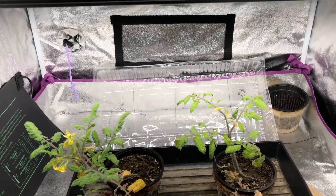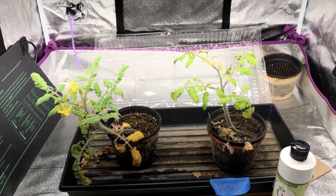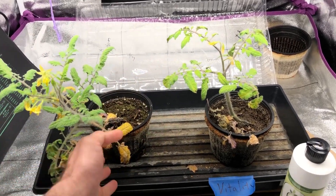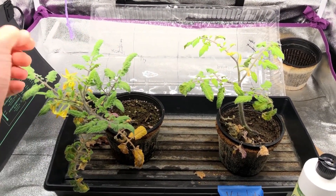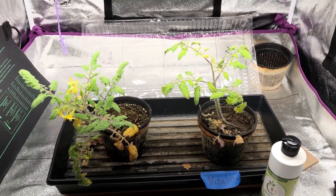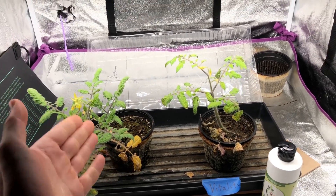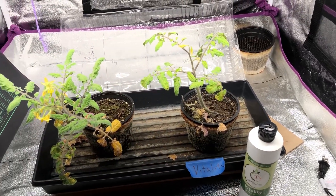It has been two more weeks since I increased the Vitality dose to one tablespoon per cup, and I have not noticed any difference in growth or plant health. The tap water plant on the left is still the larger plant and looks somewhat healthier. Both have the same nitrogen deficiency, but the Vitality plant has almost completely lost its lower leaves while the tap water plant has more flowers. These are Roma tomatoes and won't do well in these pots long-term anyway.